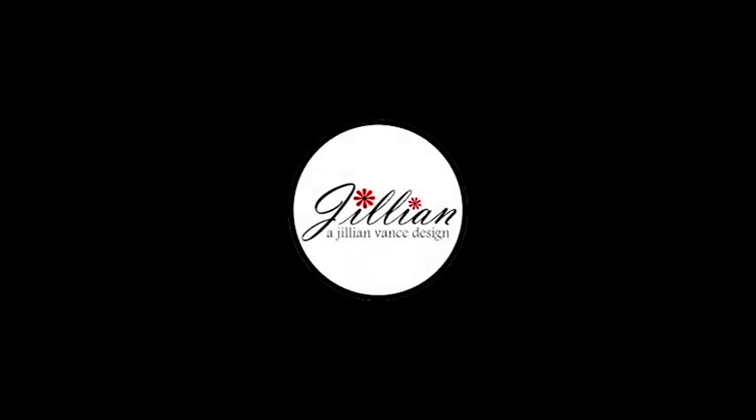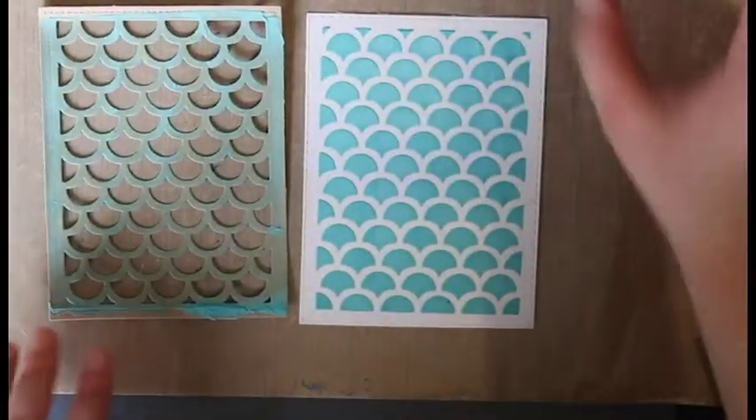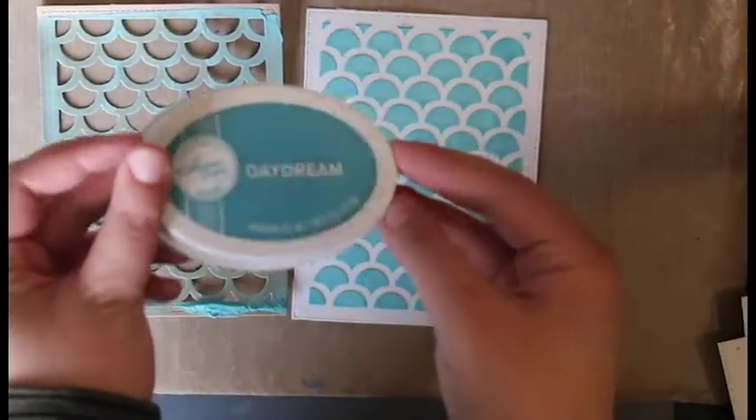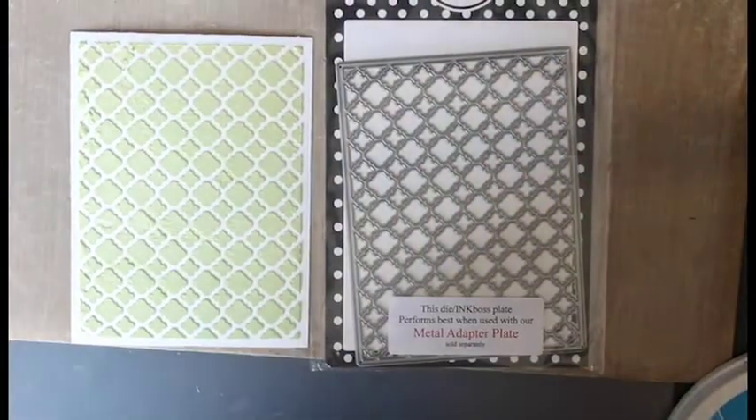Hello everyone, Jillian from A Jillian Vance Design here. Today I have a really cool technique using the Wendy Vichy Studio 490 embossing paste and Katherine Pooler inks. Here are some examples of ones I've done with different cover plates of mine.